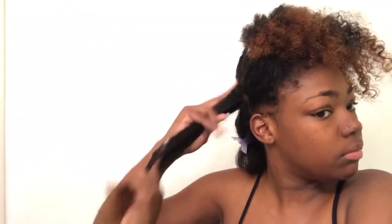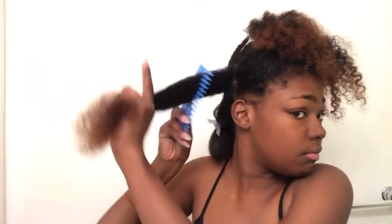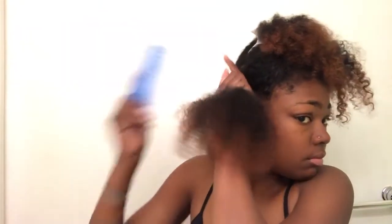Next I'm going to repeat the process. Since I already have the leave-in conditioner on that entire side, I'm just going to put some of the Silk Remedy on it to help smooth while I detangle it, and then go ahead and blow dry again using the tension method.